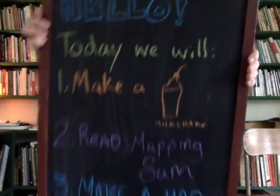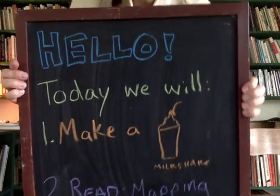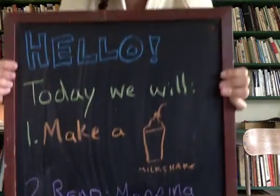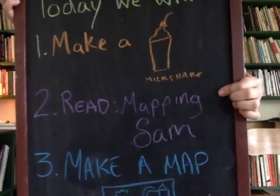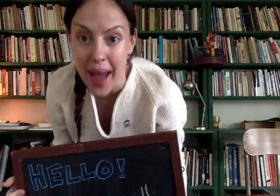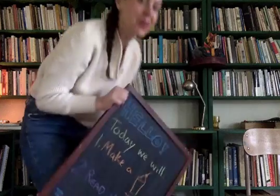It says: hello, hi. Today we will make a milkshake — we haven't done that in so long. Two, we are going to read a book called Mapping Sam. What's up to everyone out there named Sam? And three, we are actually going to get to make our own map. I spent all morning working on painting a map — I'll show it to you in just a minute. But first, let's make that milkshake.